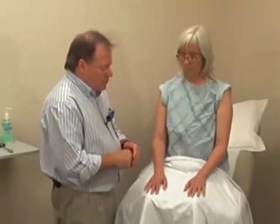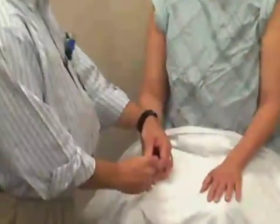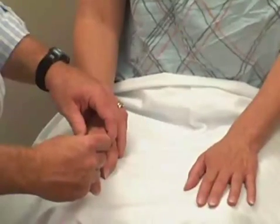Finally, we're going to do joint position sense. This involves determining whether the patient can tell if you're moving their finger in one direction or another. I'm going to start with just the index finger and go over the distal phalanx, grabbing from the side. Mary, close your eyes and let me know if I'm moving your finger up or down.